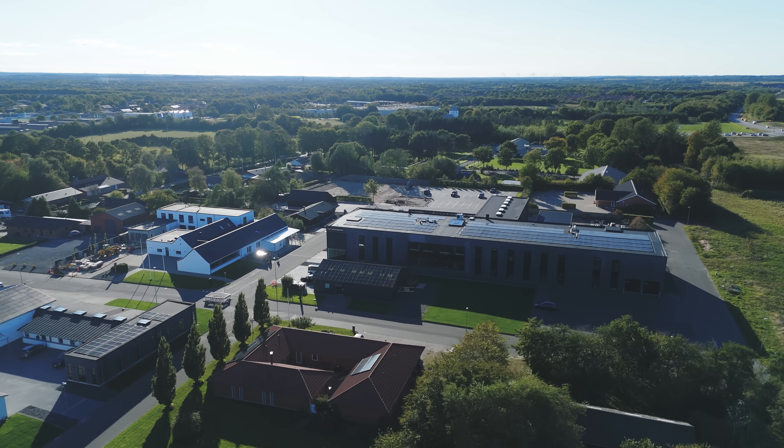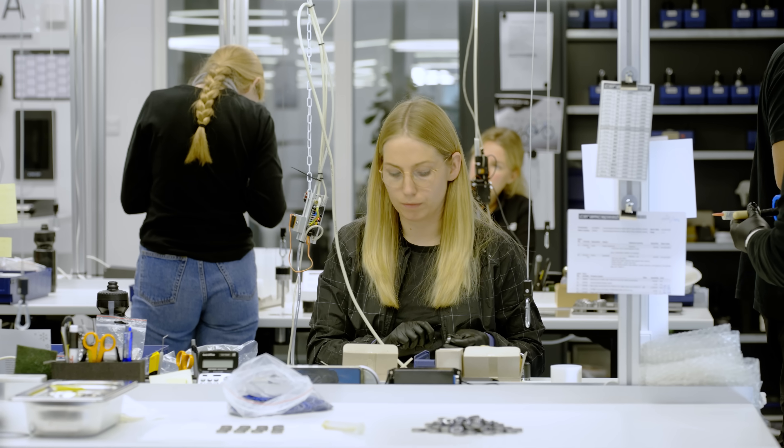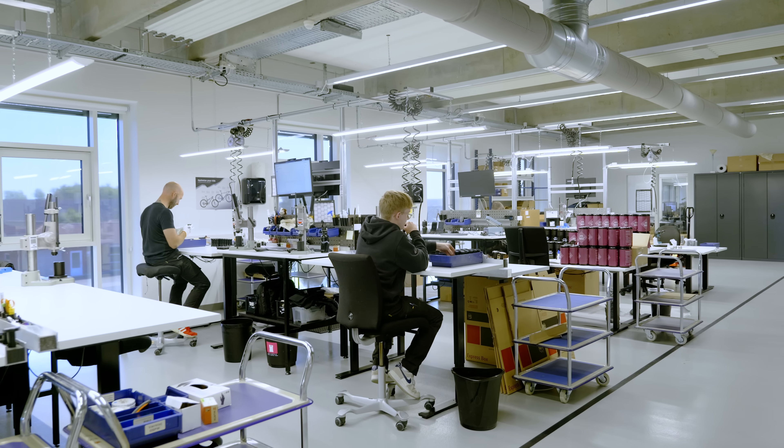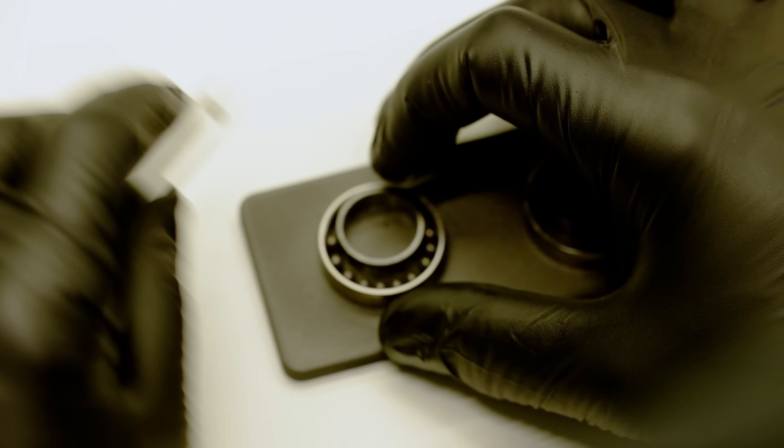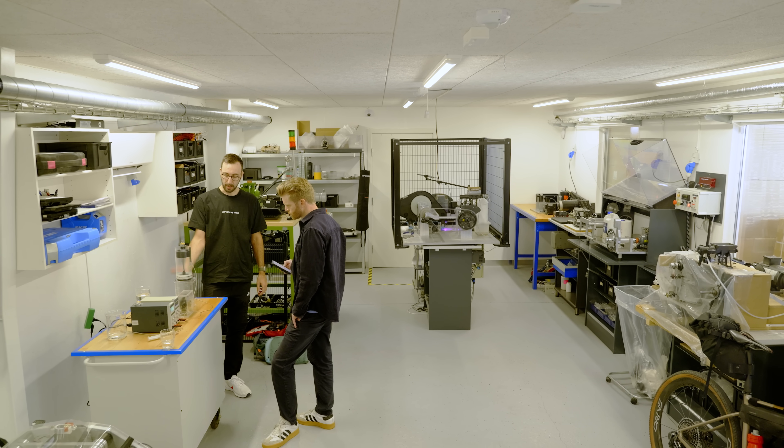We've come to CeramicSpeed's HQ in Denmark. Known for their fancy bearings and pulley wheel systems, CeramicSpeed also researches drivetrain efficiency on bikes, which as I will show you is more complicated than you might imagine.